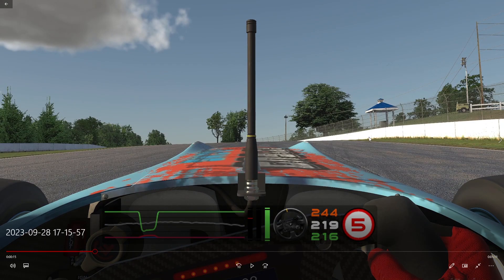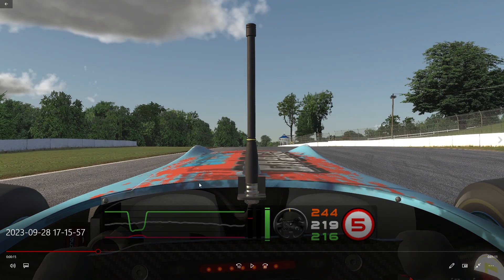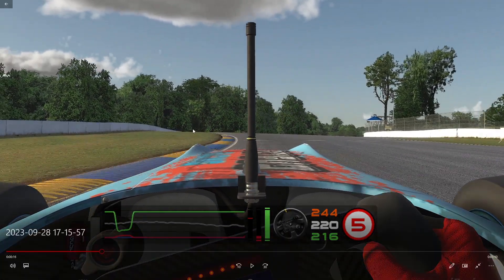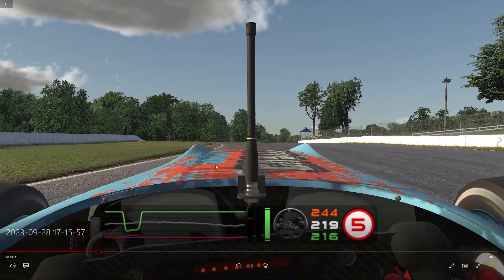I look at the horizon line, I align with the second tree, and then I start to straighten up the car because I want to be so close to this curb — I want to have my car on this curb while braking. Of course, you're going to do some micro corrections because you're not seeing it. At this point you're not seeing where you're going, so you will have to do some micro corrections along the way.